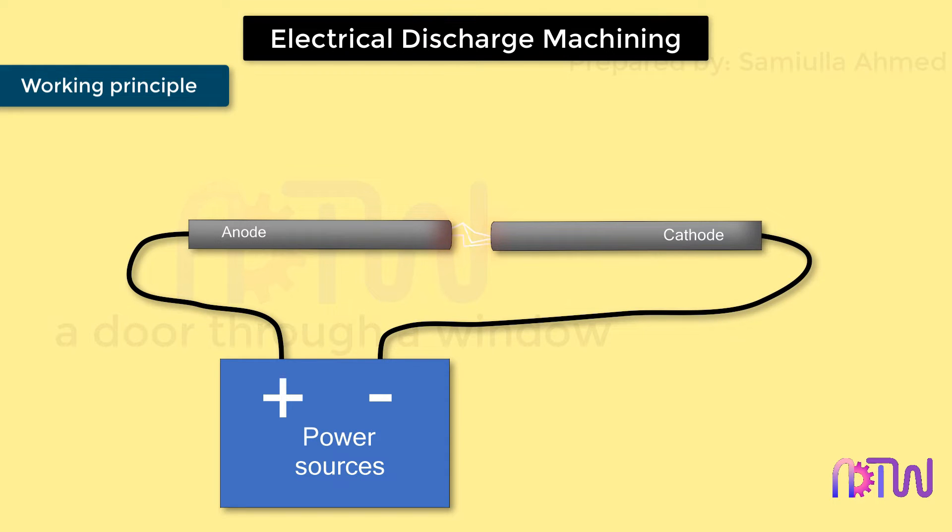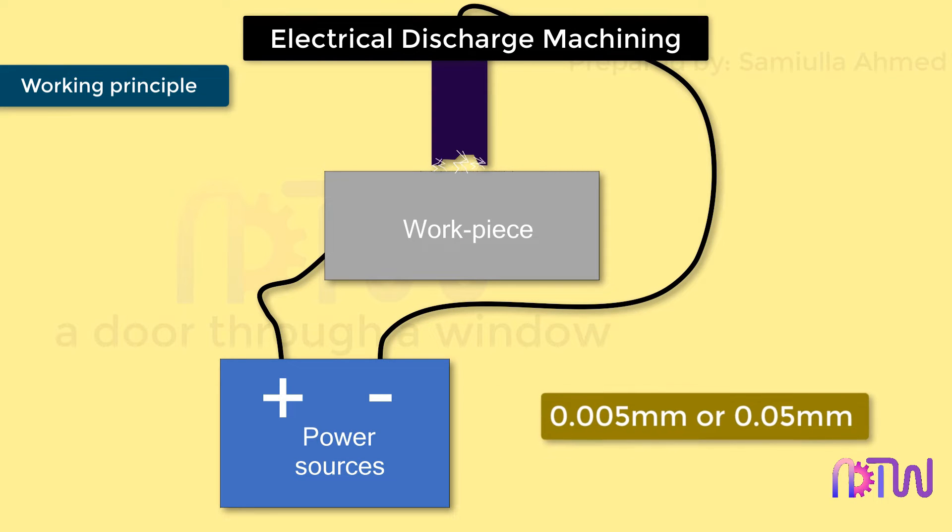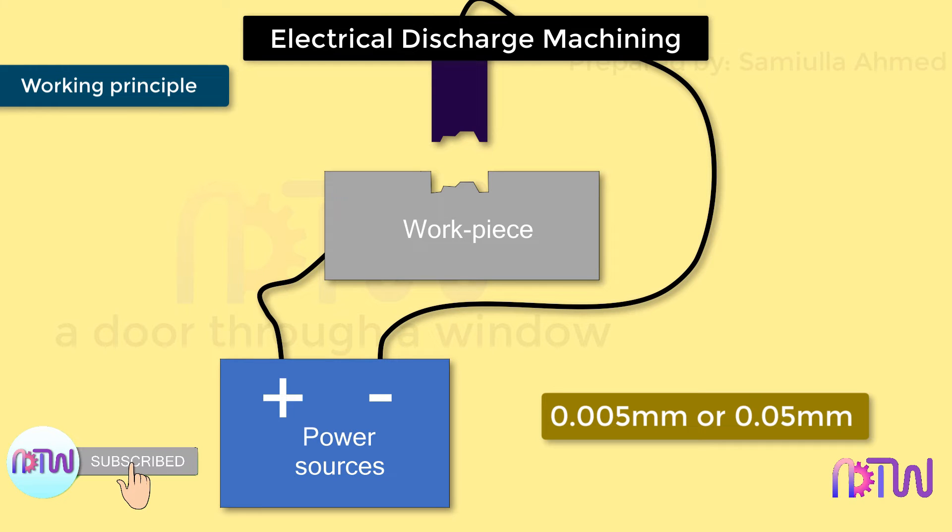This spark generates intense heat, causing the metal in the zone of the spark to melt and evaporate. When both electrodes — anode and cathode — are made of the same material, the electrode connected to the positive terminal erodes faster; therefore the workpiece is generally connected to the positive terminal, making it the anode. A small gap of 0.005 mm to 0.05 mm is maintained between the tool and the workpiece. The spark occurs where the tool and workpiece are closest, and the shape of the tool matches the impression to be generated on the workpiece. To increase effectiveness, the tool and workpiece are immersed in dielectric fluids such as hydrocarbon and mineral oils.